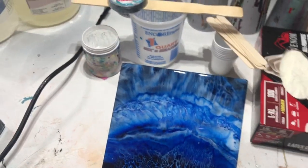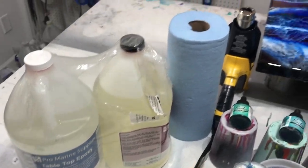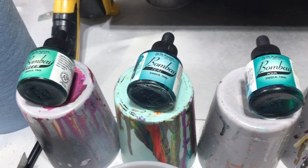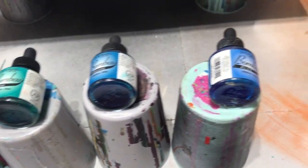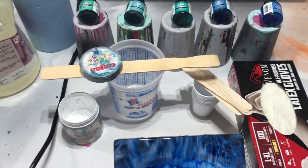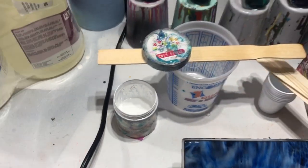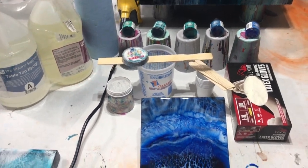In today's video, I'm going to use some ProMarine tabletop resin, paper towels, and a heat gun. All these inks right here: Bombay Green, Bombay Teal, Bombay Aqua, Bombay Turquoise, and Bombay Blue. You'll need some gloves and some mixing sticks. And this is Art Tree Creations White Pigment Paste — it's actually a paste, just wanted to throw that in for those not familiar with paste.